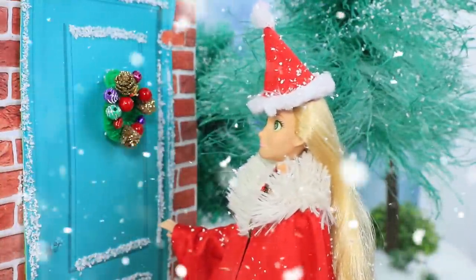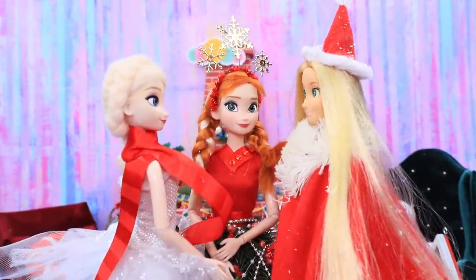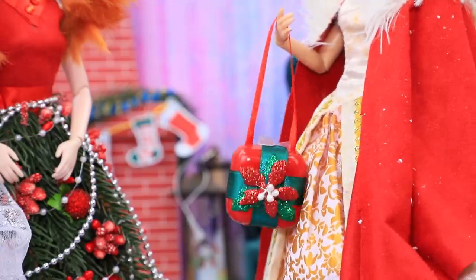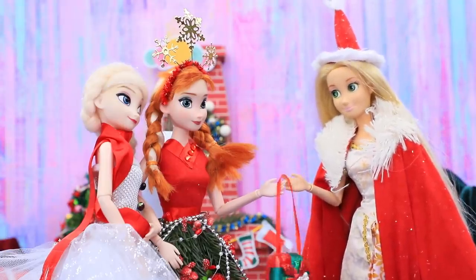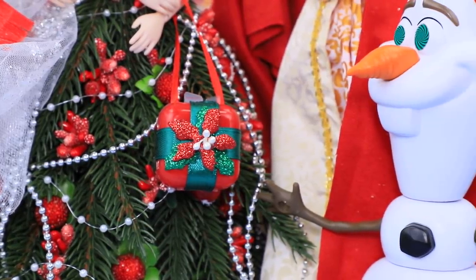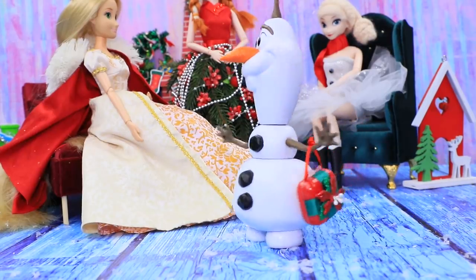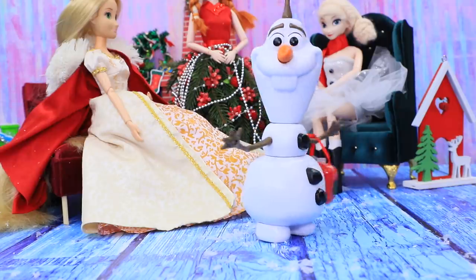Someone came to visit the sisters — it's Rapunzel Claus! Hi, girlfriend. I didn't come empty-handed — here's a gift for you. When Olaf saw the bag, he couldn't get enough of it. He's a real fashionista!